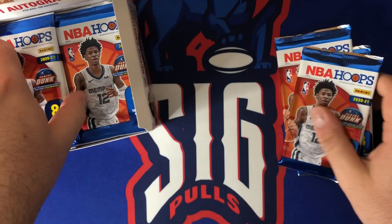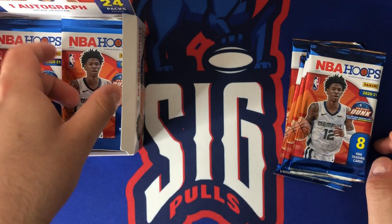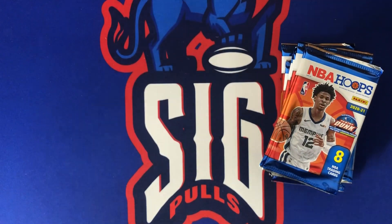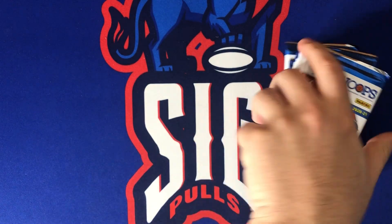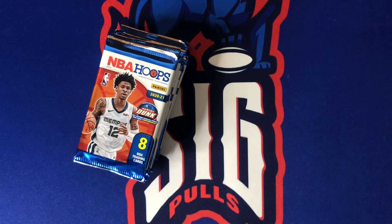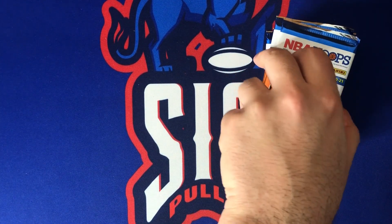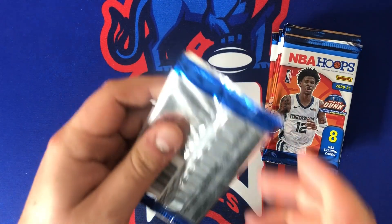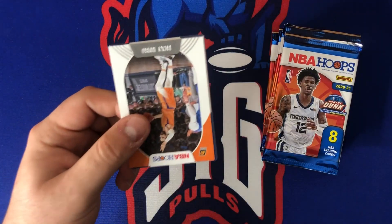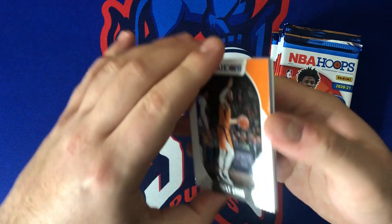We're doing this in three parts, so today we're doing packs one through eight. I'm going to keep the other 16 packs in the box for the other two parts. Not sure exactly when I'll do those, but we'll eventually get there. We'll see if the auto comes out today or not — if it doesn't, that just gives us more anticipation. Let's get into pack number one!